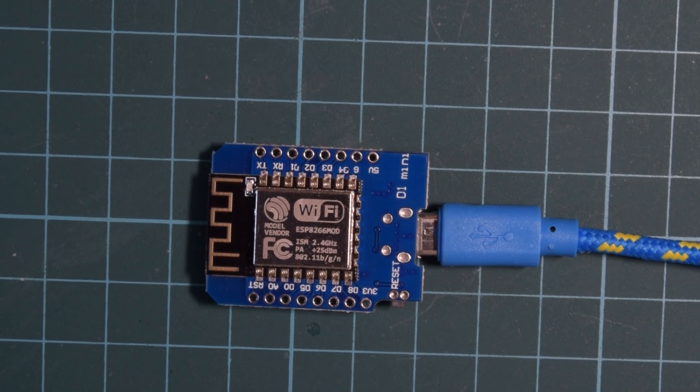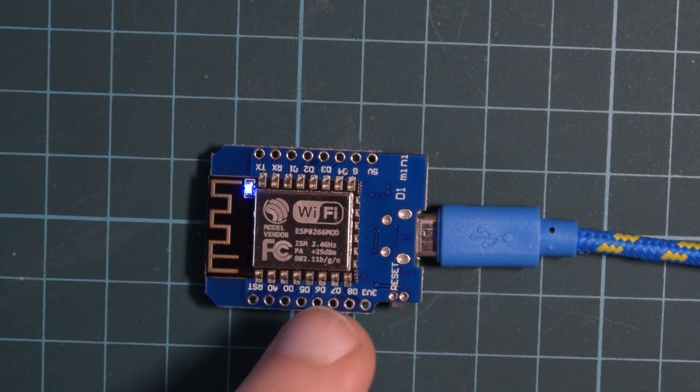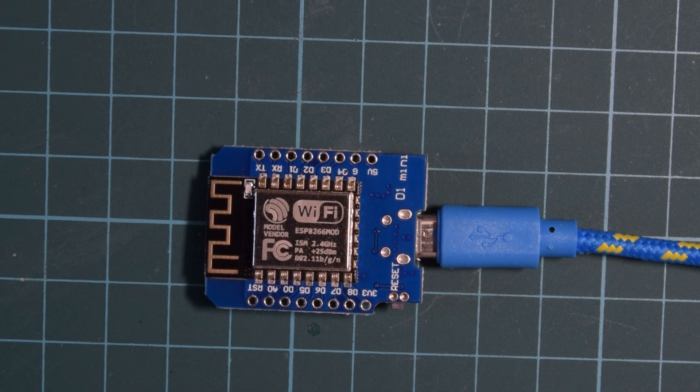I hope you do. Let me know in the comments below what you're going to be using your D1 Mini for, or if you're even interested in ESPs at all. Thanks again for watching.